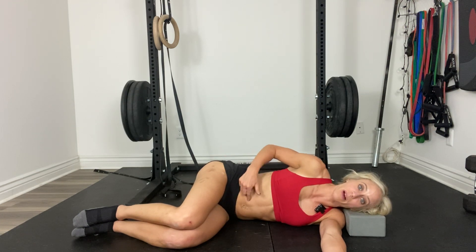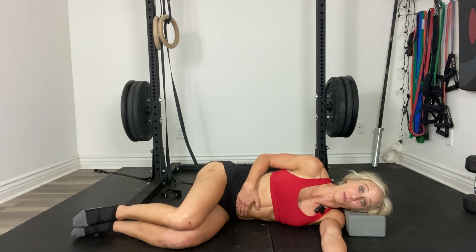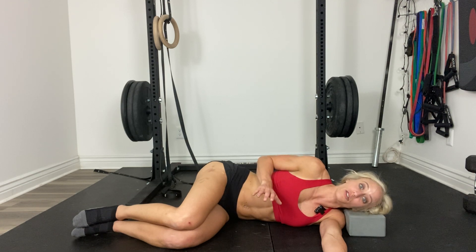If you find that your belly is going in and out as you count, that's a sign that this area is weak. If you find that your voice changes, you know you are struggling and other things are trying to help.